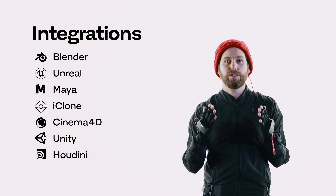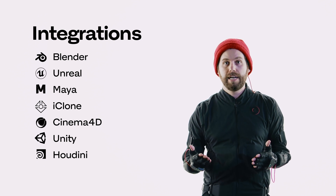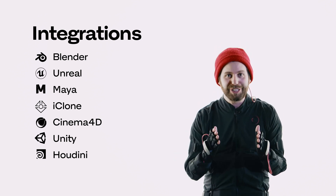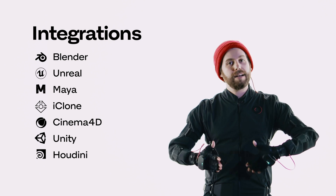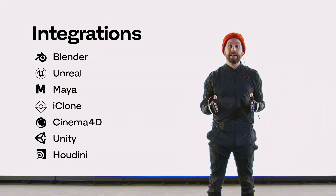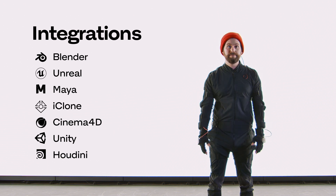We have tons of tutorials and educational content that's free on our YouTube channel that will teach you not only how to use the suit, but also how to use it in your 3D software. It's one thing to record the mocap, but once you have it, we have tons of resources to make sure you're getting the most out of it in Blender, Unreal, Unity, or whatever you're working in.